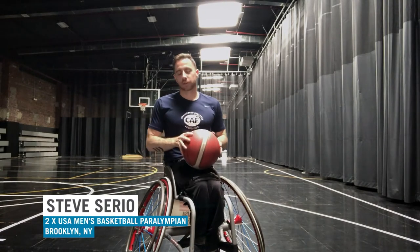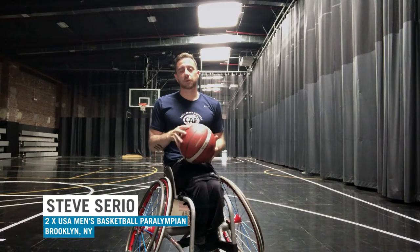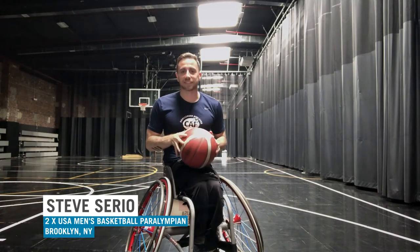Hey guys, Steve Serio here, co-captain of the men's wheelchair basketball team for Team USA, two-time Paralympic medalist, and Team CAF athlete since 2016.